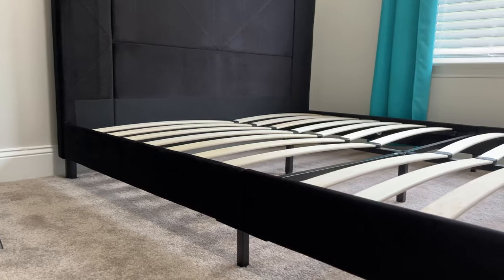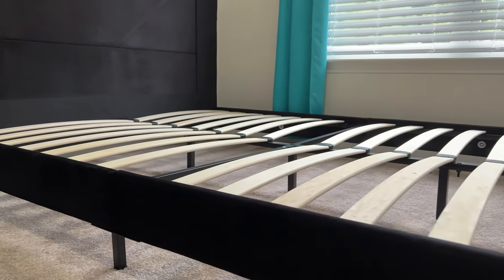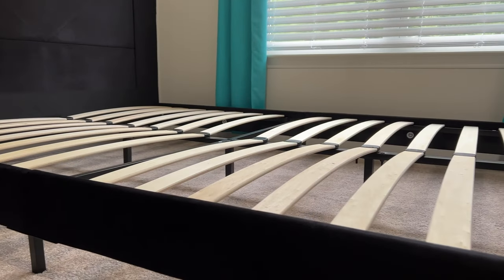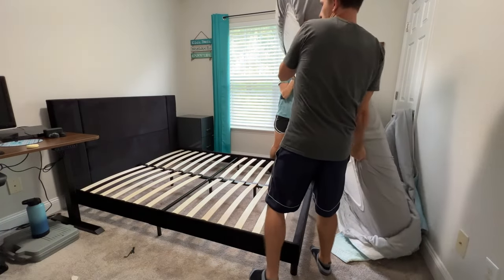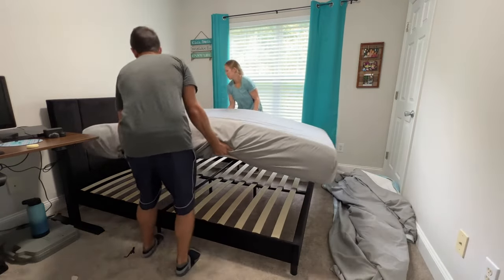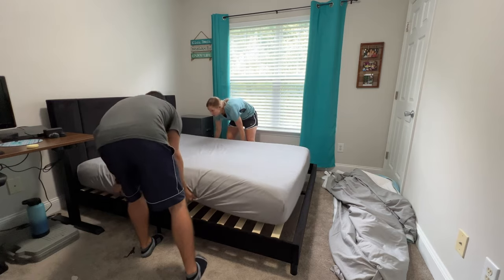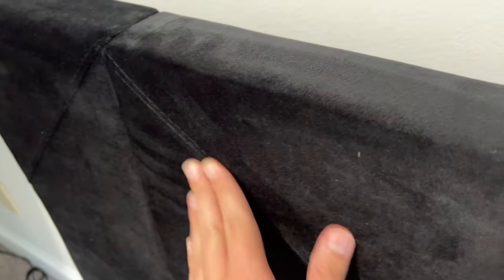This is the final product — what it looks like in the end, ready to accept your mattress. Definitely can be done in less than an hour like it says. Here we're putting the mattress on — this is a queen size — and it goes on very easy. Like I said, this is nice and soft and plushy, kind of a velvety material.